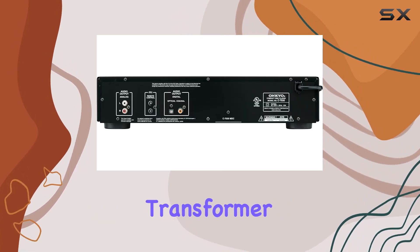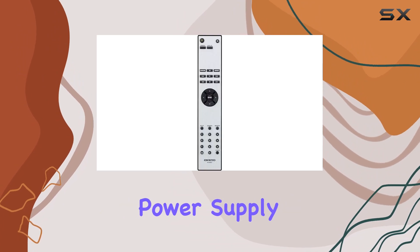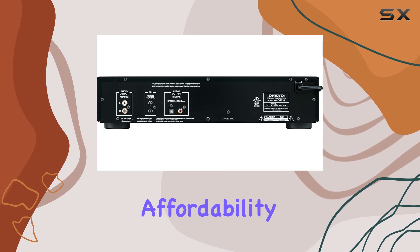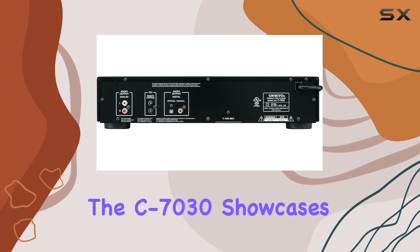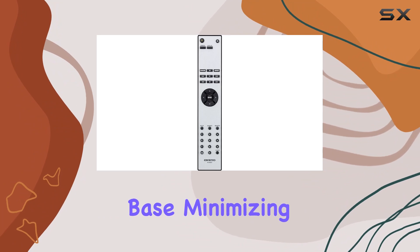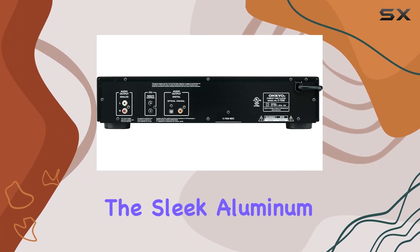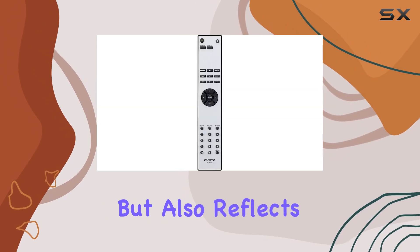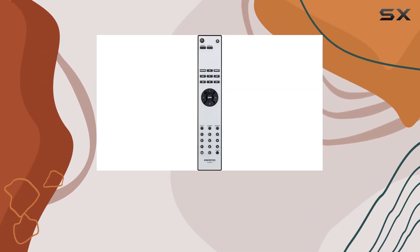The heart of this audio marvel lies in its custom design transformer, providing a stable and clean power supply that elevates your music to new heights. Despite its affordability, the C7030 showcases exceptional build quality with a 1/16 inch thick flat chassis base minimizing unwanted vibrations. The sleek aluminum front panel not only adds a touch of elegance but also reflects the commitment to premium craftsmanship.